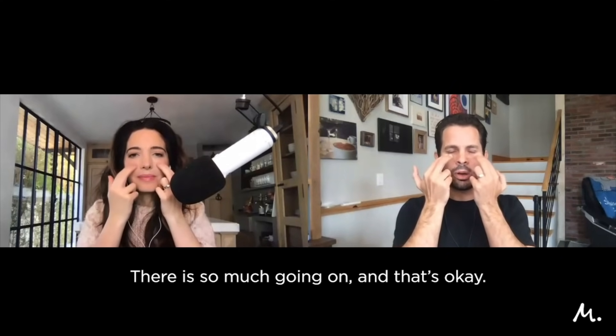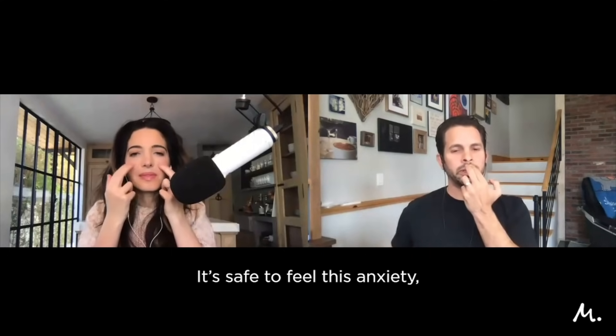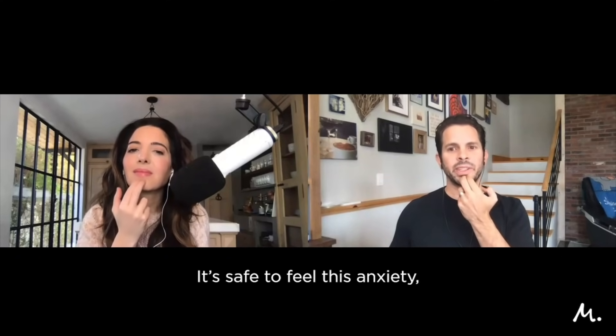Under the eye, right on the bone — it's safe to feel this anxiety. Under the nose — it's safe to begin to let it go. Under the mouth — above the chin, below the lip, in that little crease — tapping with two fingers. It's safe to feel this anxiety.